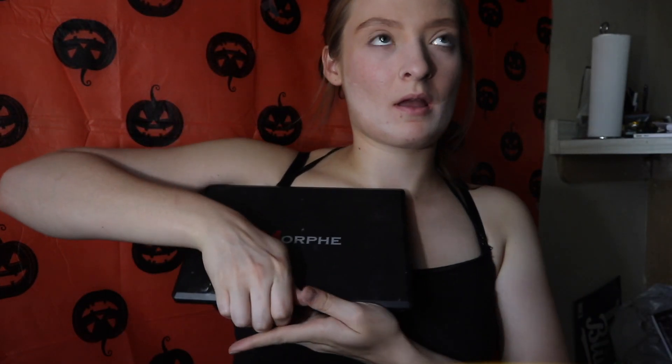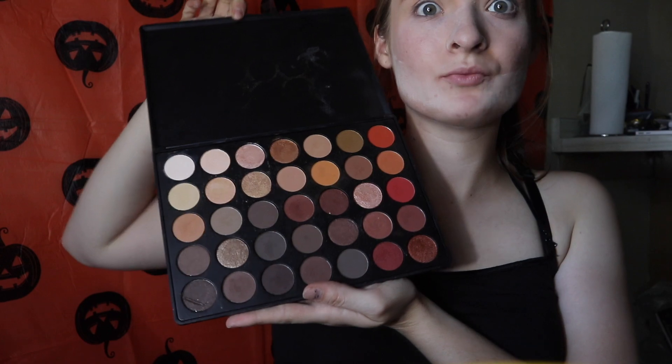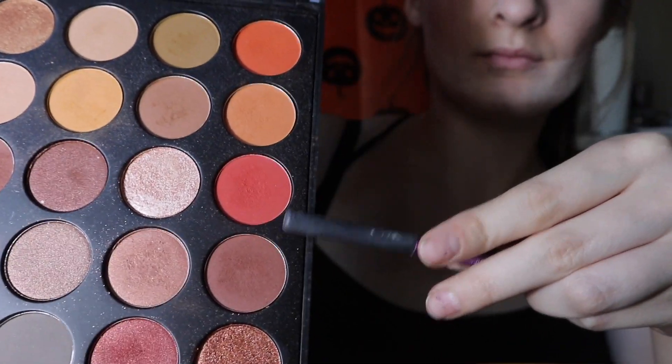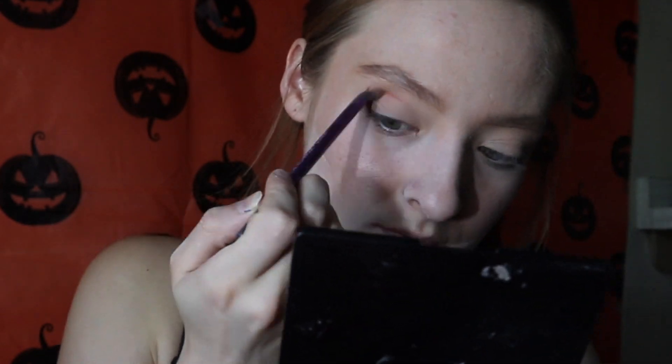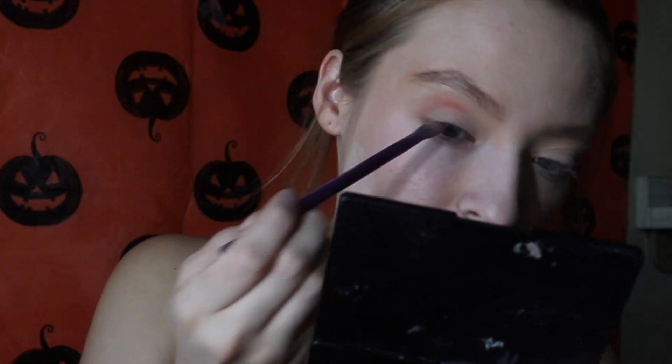I'm going to be using the Morphe 350 palette. It's cute. So we're going to be using the bright little orange and then the red as well for the eyes.